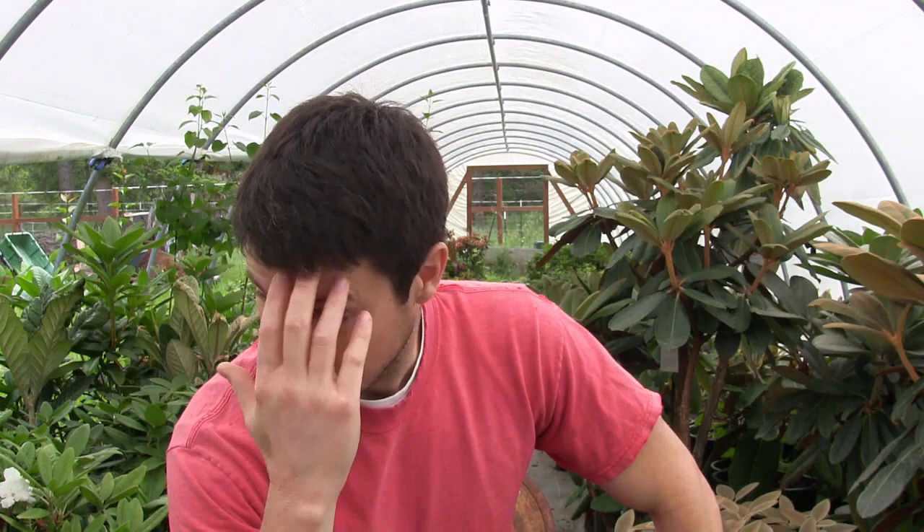We take cuttings of plants so we can propagate those plants, so we can grow those plants on, so we can prune those plants, so we can take cuttings of the plants, so we can propagate more plants — it's insane. But we're not out at the bar getting drunk, we're just having fun. So let's go propagate some more plants.